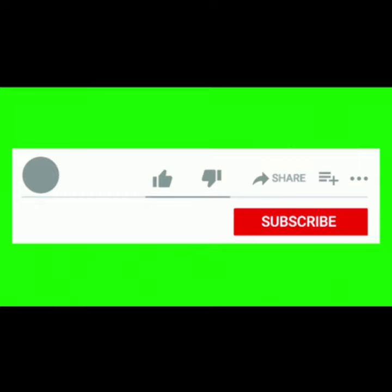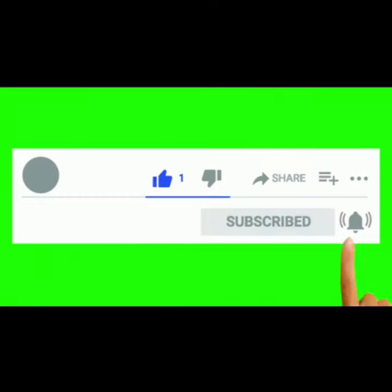Thanks so much for watching. Subscribe and like.